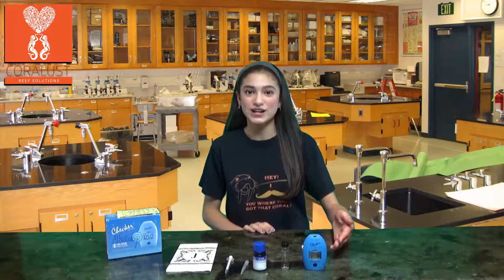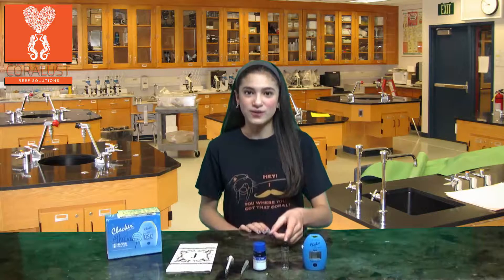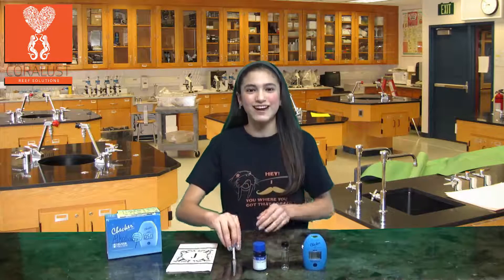This is what you're going to find in your testing kit: the HANA Checker instrument, the instructions, the vial, the alkalinity reagent, and the syringe. The syringe comes in two parts — just connect them and you're ready to go.